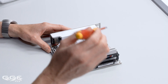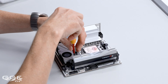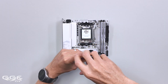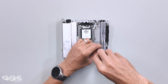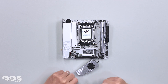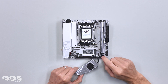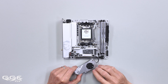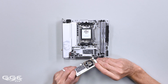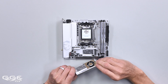Moving down to the M.2 storage support — I'll take this off because the primary slot is going to be under here. Two screws and then you move this out of the way. It does have a little built-in fan, which will be interesting to see how noisy it is. Obviously this is going to be your Gen 5 because it's got the fan, and it says it there as well — primary is Gen 5, and that's up to size 2280. You can see the thermal pad there, and the fan is actually going to blow directly onto that M.2.